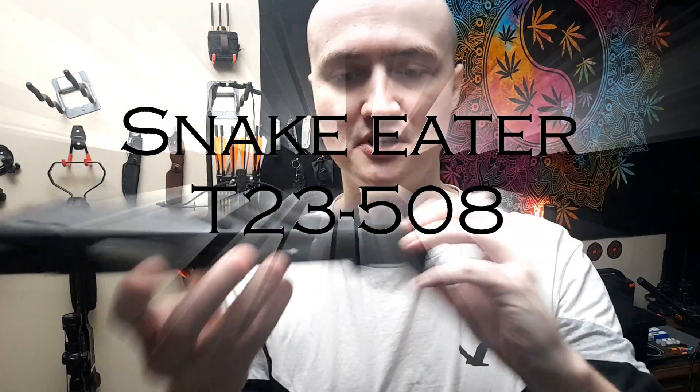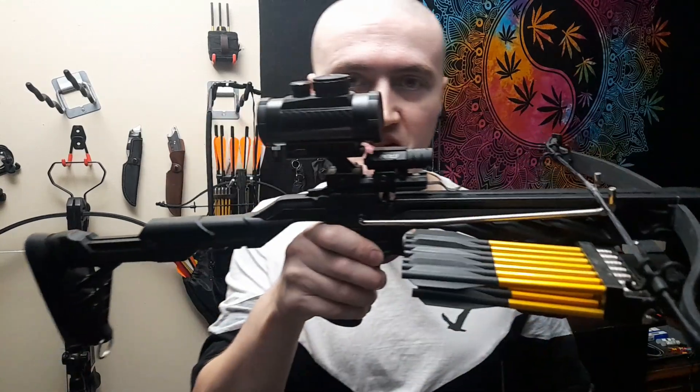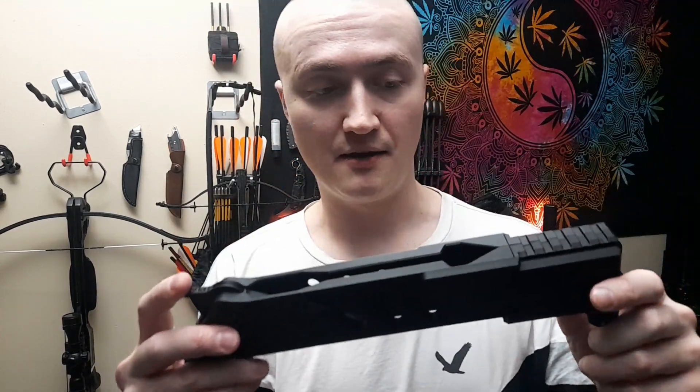Welcome back, my friends — guess what, it has arrived: the Snake Eater T23 508. This and this equal a whole lot of fun! If you're thinking about getting one of these, I'll show me putting it together. It's not difficult, it's pretty easy. I've been planning on getting one of these for a while — this is like a childhood dream. If you were thinking about getting a crossbow with a magazine, sites like George's can be pretty expensive, like a few hundred bucks, over 400.